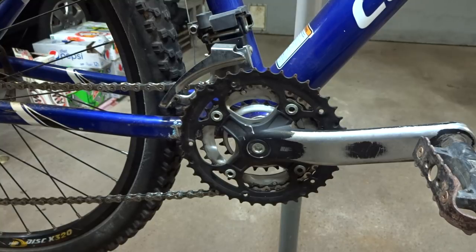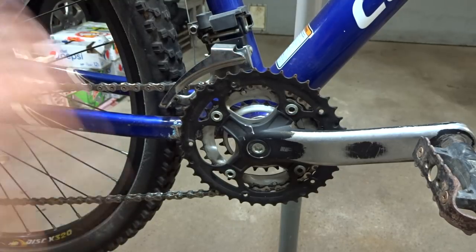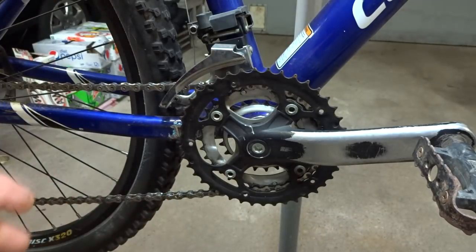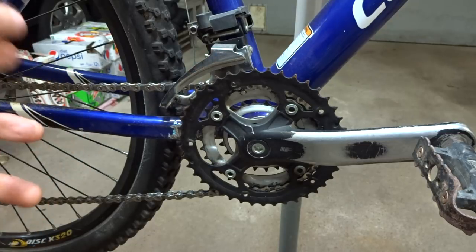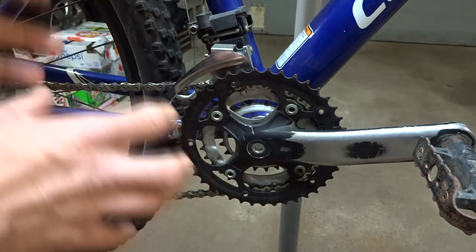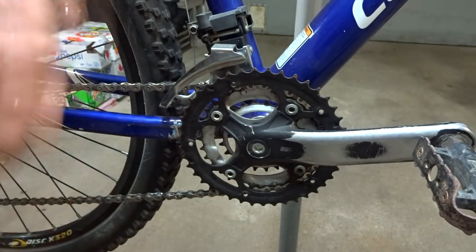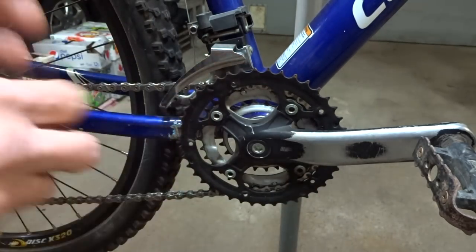So what causes chainsuck? There are actually a variety of different things that can cause it, and we're going to go through some of those. One of the easiest to fix is a dirty drivetrain. If your drivetrain is all gunked up with old grease and dirt, or you've been riding in muddy conditions with mud and gunk all over it...